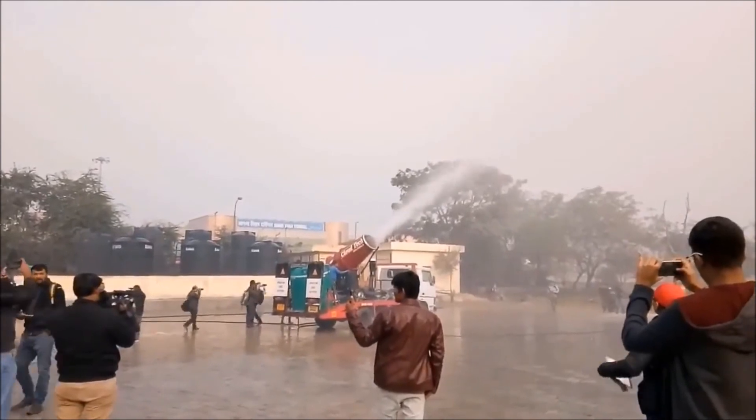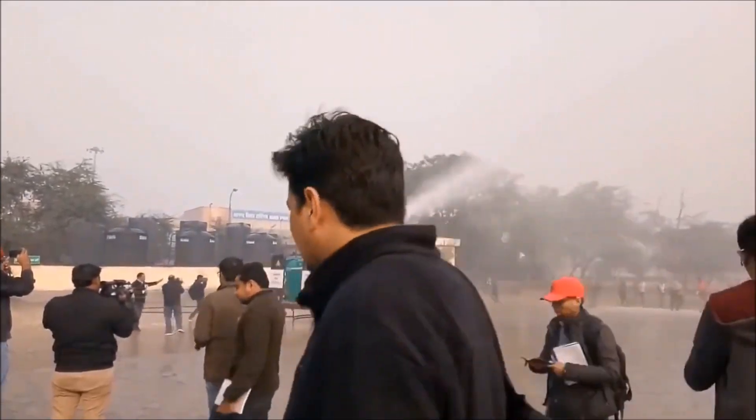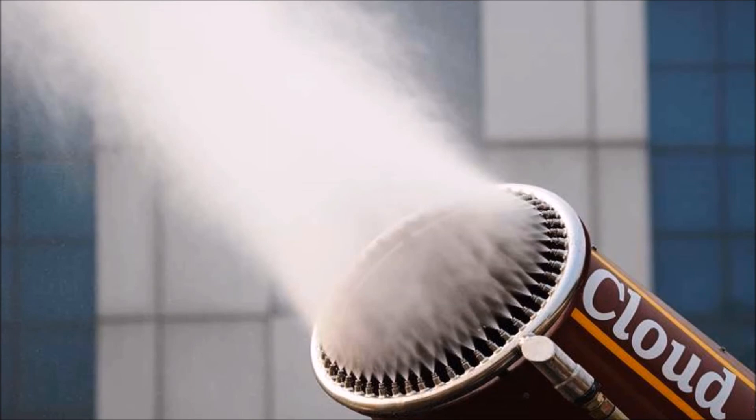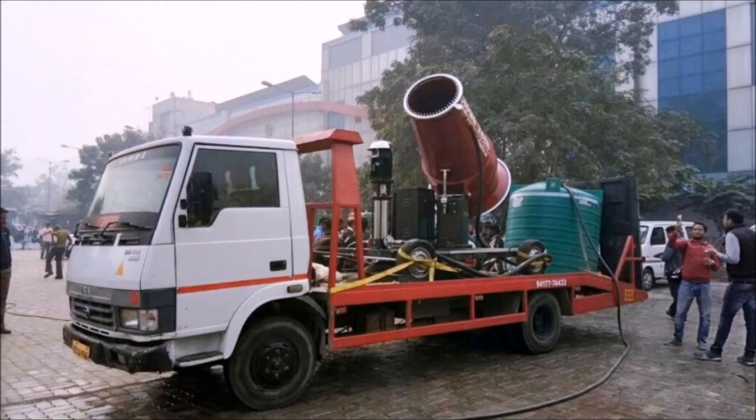To control dust across Delhi, it would take around 50,000 such machines. Although it can be used in confined areas like stadiums, another problem is that water droplets stay in the air for a shorter time than the particulate matter, making it ineffective over longer periods. Overall, it does not appear to be a practical solution for Delhi's air pollution, given its many limitations in terms of quantity and duration of use.